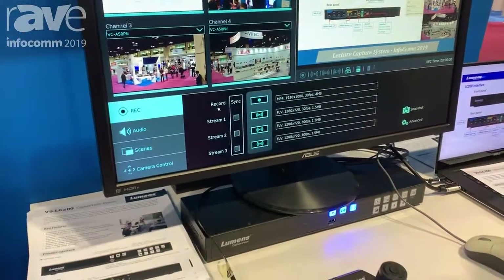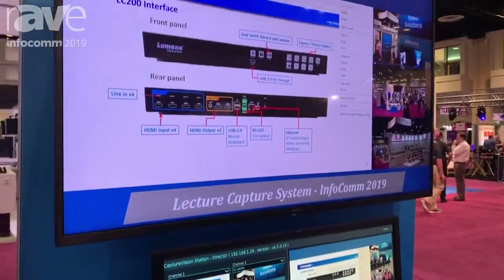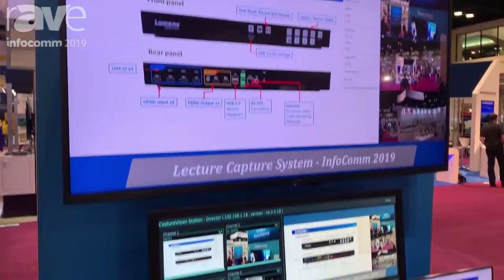The LC200 capture vision station will be out soon, later on this summer. To learn more about this product and the other cameras that we offer, please visit mylumens.com.